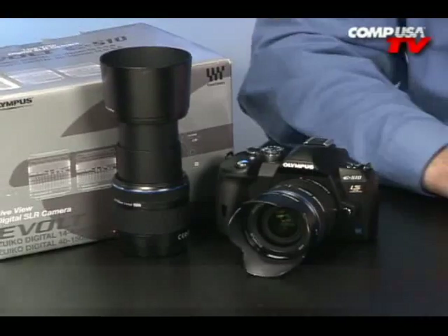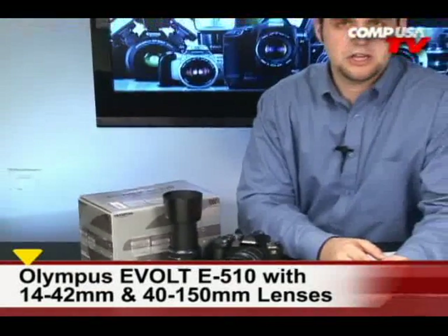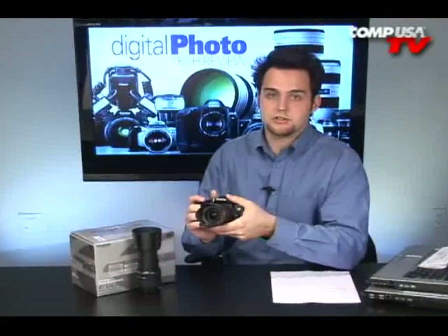I've had a lot of fun with the Olympus eVolt E510. I did a review a while back on the E400, and that one took some really great pictures, but I did mention that for my hands the grip was a little hard to hold on to. Well, this one is a little larger and has a much better grip, plus it takes amazing pictures.